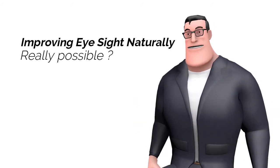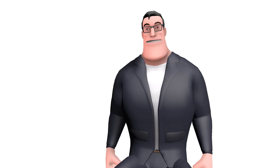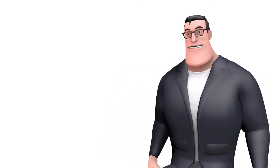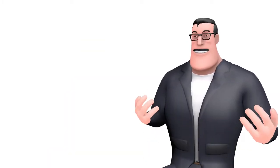Improving eyesight naturally could be a great video title to earn YouTube views or blog post shares on social media. But how realistic is it to make the vision stronger just by exercising? I will answer this question in less than 5 minutes.